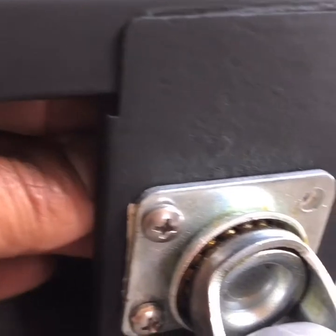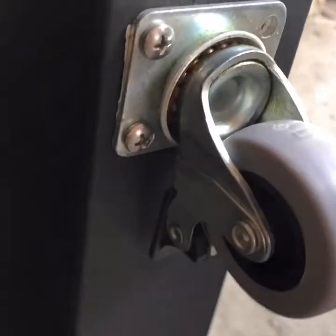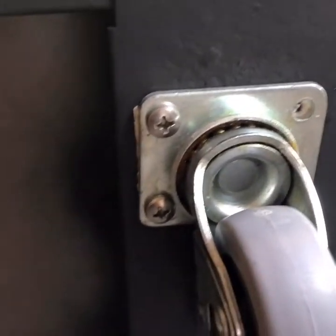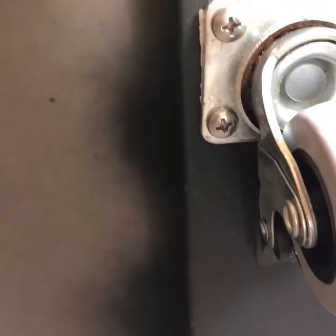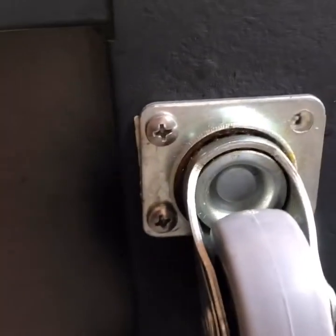Nothing technical about this — just push the screws through, get your washer and stick it on the back of the bolt, then get your nut and just screw it on. There's nothing simpler than this, and before you know it your wheels are on. Just repeat — you'll need 16 nuts and bolts to finish this part of the project. I do regret not putting them a little closer to the edge, but I didn't want to have to reach in too far to get the nuts and bolts on.